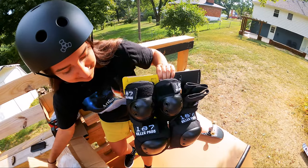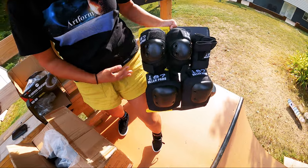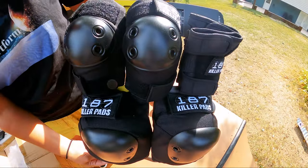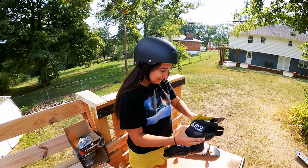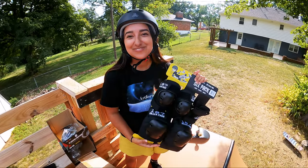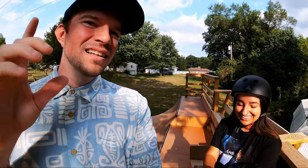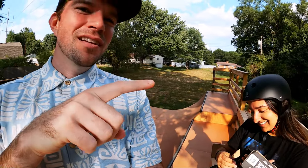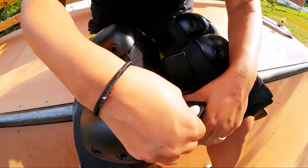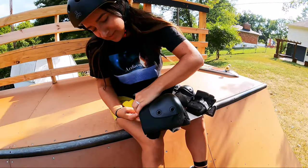Let's check out some of these pads. Size extra small — I'm sure that will fit you. We've got knee pads, elbow pads — super important — and we also have wrist guards, which from someone who just broke their wrist, I think wrist guards are now incredible. Oh yeah, they kind of match your shorts! So, have you ever worn knee pads or elbow pads ever? Probably when I was in elementary school on a bike.